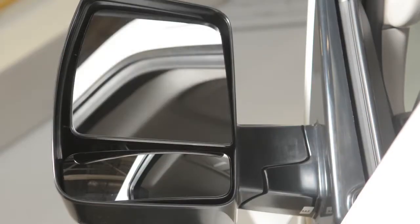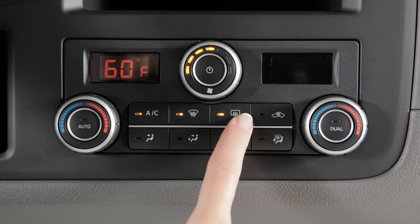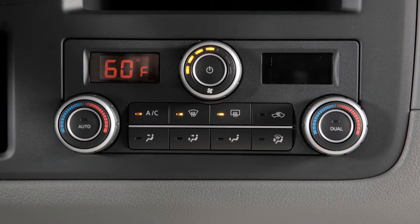You can also move the lower portion of the tow mirrors manually in any direction for better visibility. If your vehicle is equipped with heated outside mirrors, the rear window defroster button will automatically heat your outside mirrors when activated.